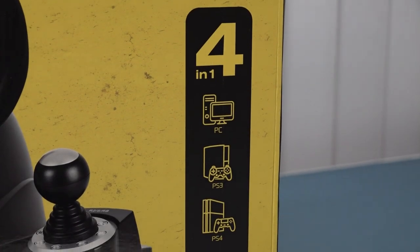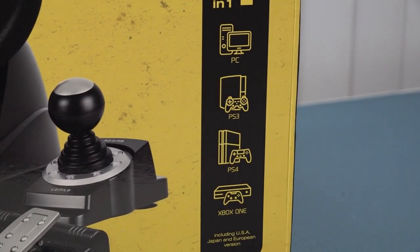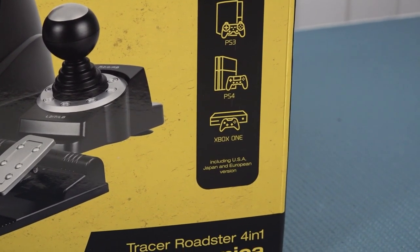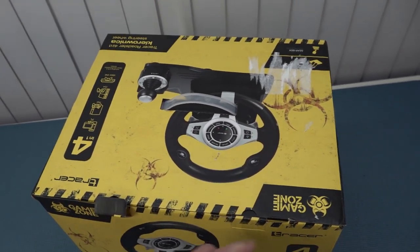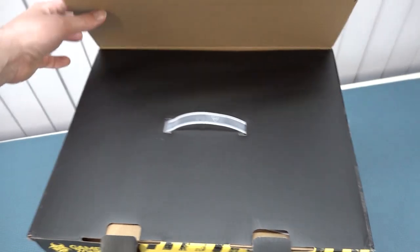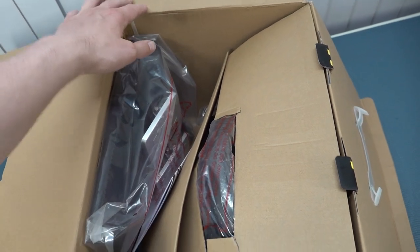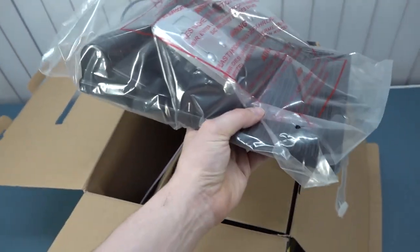The GameZone Tracer is a 4-in-1 that can be connected with PC, PS3, PS4, and Xbox One, but I just wanted to see if it's going to be working on the Switch. Let's get this show on the road and see what we're actually going to get inside the package. One thing I need to point out: there is no Nintendo Switch support on the box itself, but it does work — I've tested it out. The question remains, of course, what are we actually going to get with the overall quality.